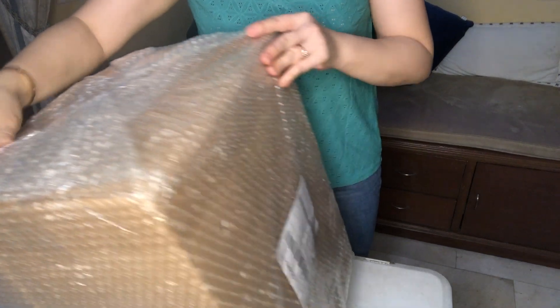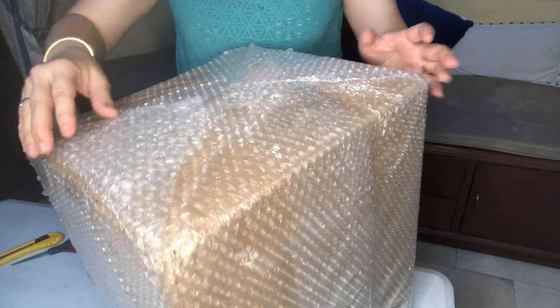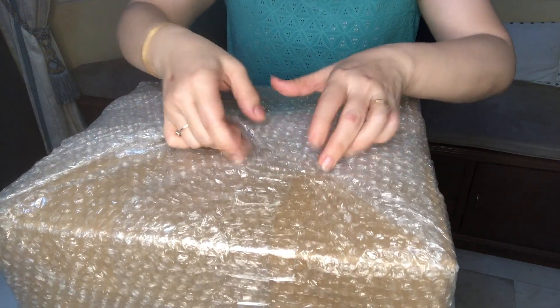It's packed in bubble wrap and there's another box outside, so we're going to remove the bubble wrap.